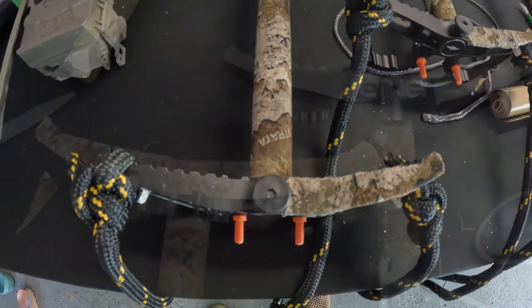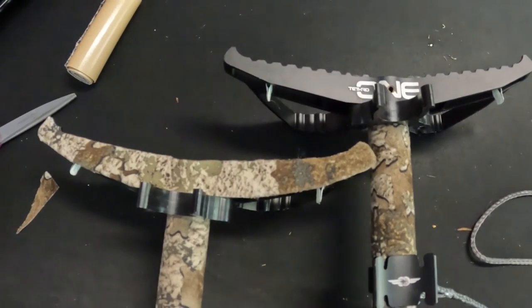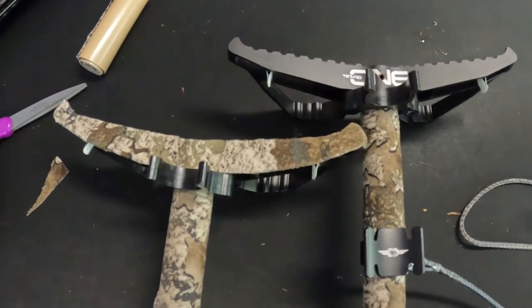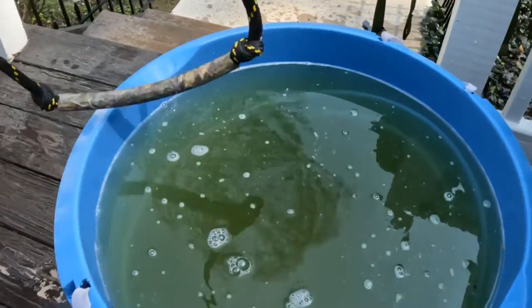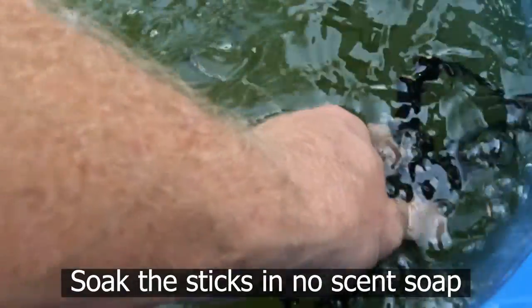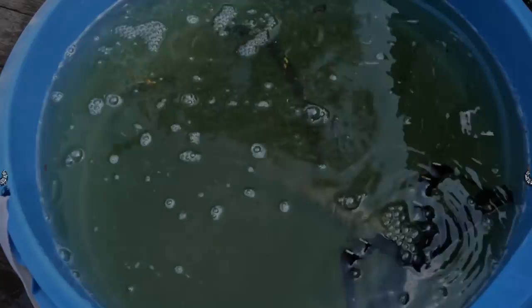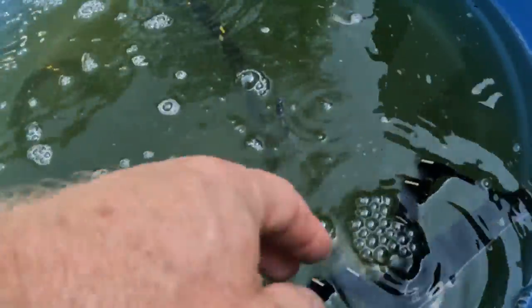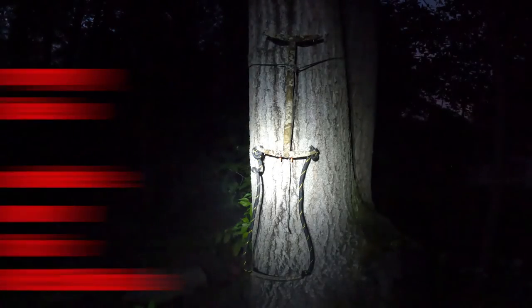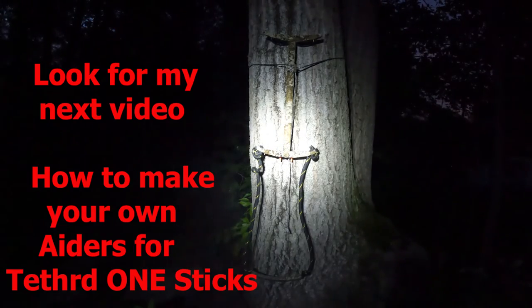Next year I may decide to go ahead and paint all these black areas, but it's too close to season right now and I don't want that smell on these sticks as I'm getting ready to start hunting in two weeks. I hope you guys enjoyed the video — please don't forget to subscribe. Good luck when you're in the woods this fall. We'll talk to you guys later, see you.